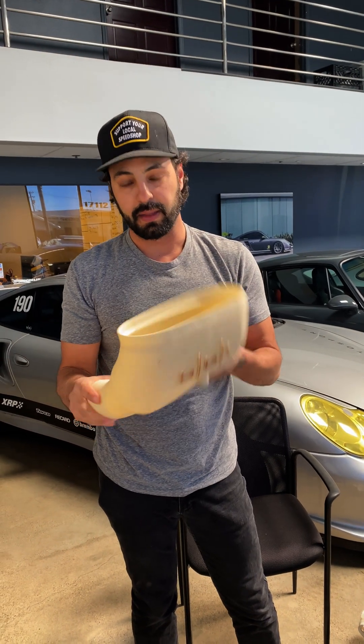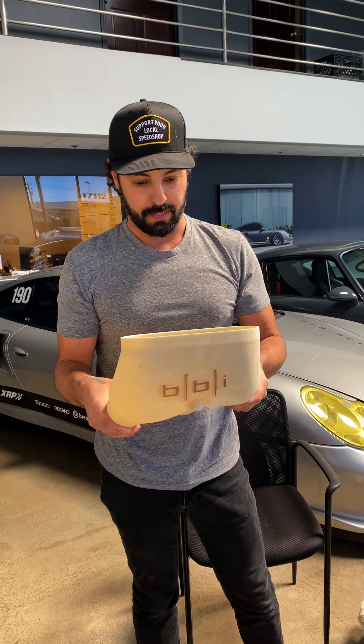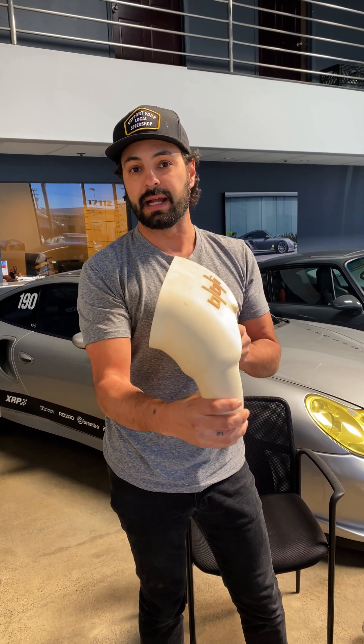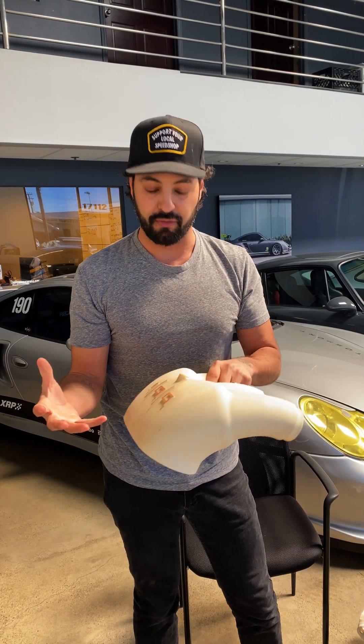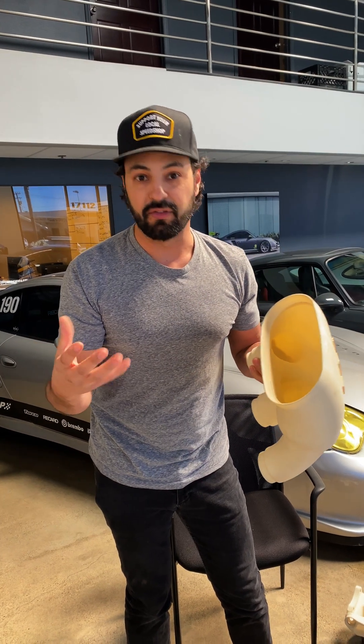This 3D printed intake manifold was an SLS deal. What ended up happening here is we ran this on the dyno, and there's a lot of vibrations. You can't run it for very long, but it gives you an idea of what you've got going on. It's not a final-use product.